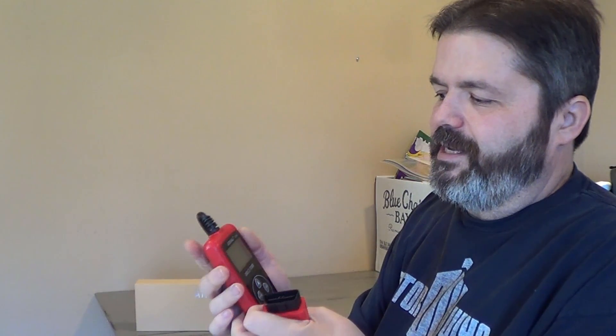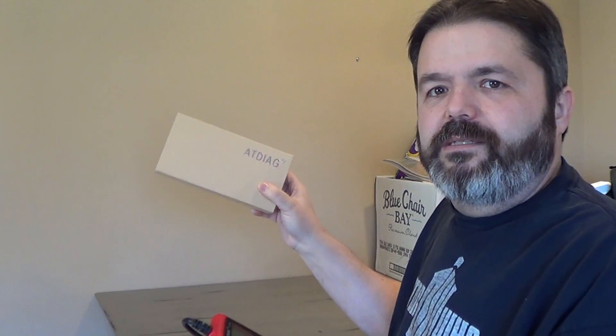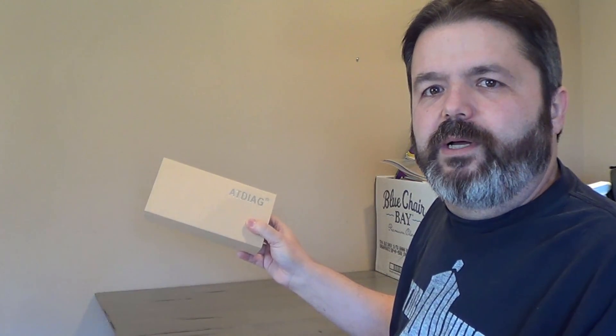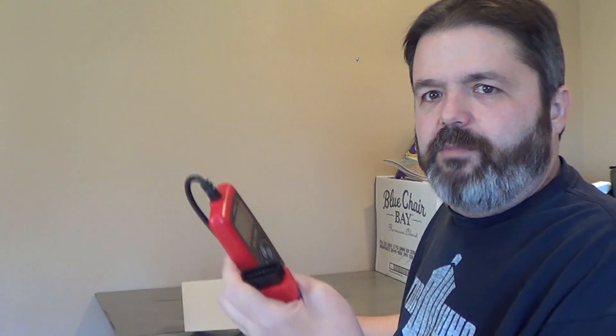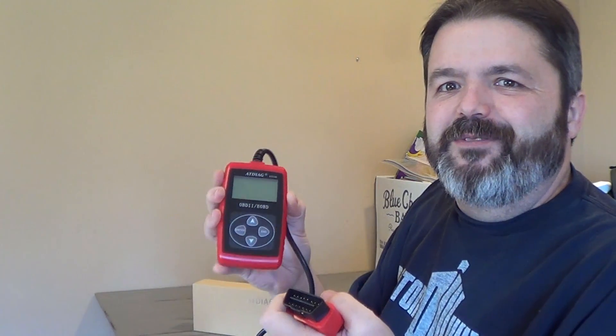It looks to me like it's all set and ready to run — came in a nice box. I'll go ahead and do the unboxing as well and post that on here if you're interested, but mostly I think people want to see what it does and how it works, so we'll do that here in a minute. Thank you very much for being here.